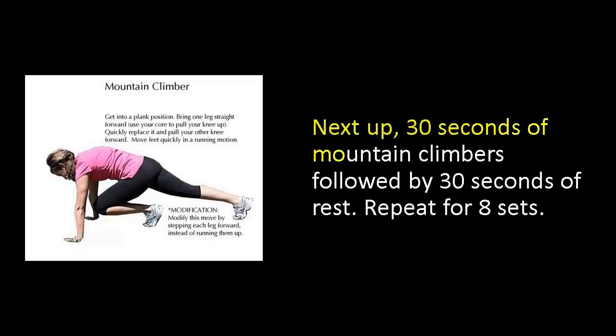Next up, 30 seconds of mountain climbers followed by 30 seconds of rest. Repeat for 8 sets.